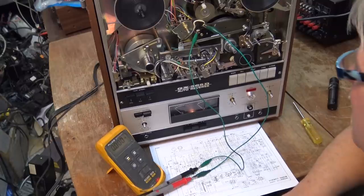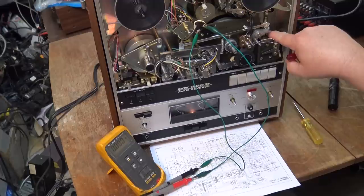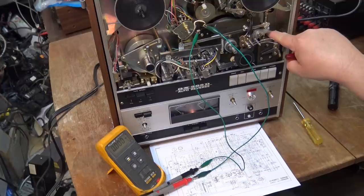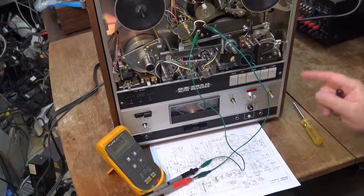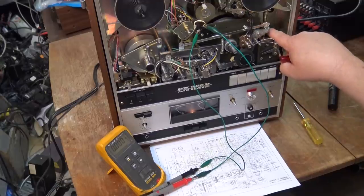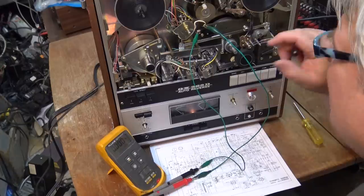That I believe is the problem — this switch is out of adjustment. It's applying full current across this plunger. Normally the plunger gets full power to close, and once it engages it drops the voltage down so that the plunger doesn't overheat. Because this is getting really warm, and this switch is not activating at all.